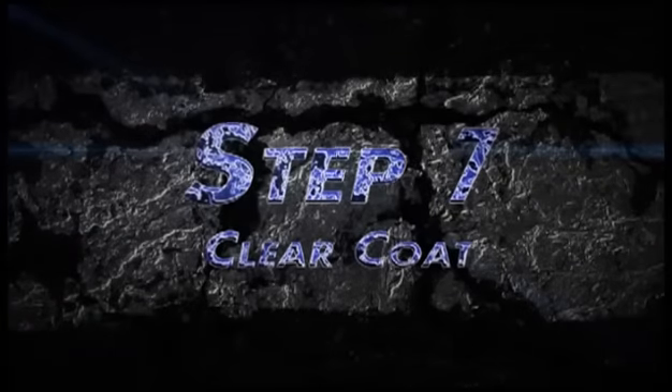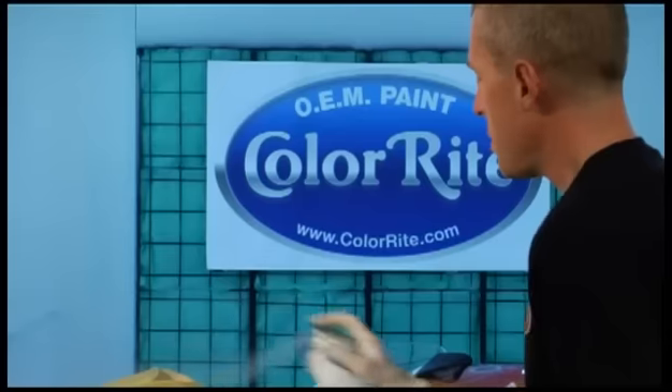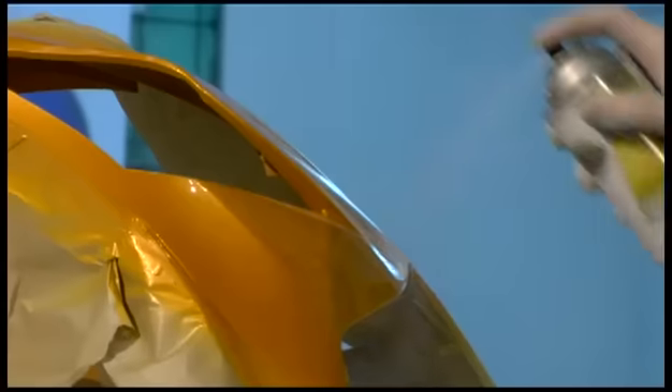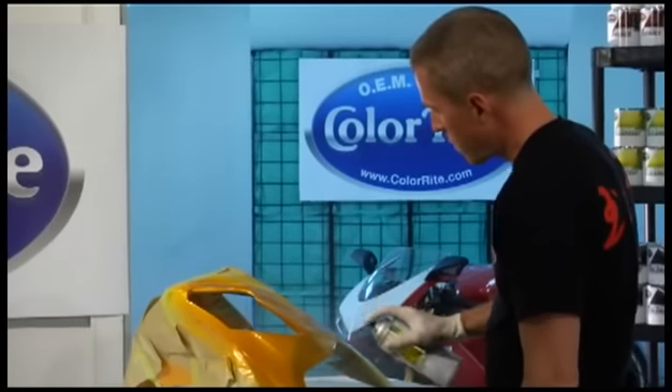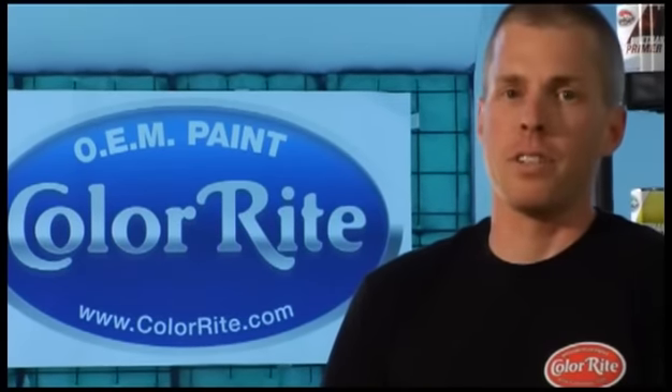The final painting step now is clear coat. Go over this again with the tack cloth. Shake the can well. Just like all the other steps — light, even strokes. The first coat of clear is dried and we're ready for the second one. Usually two coats is perfect; any more and the paint might not dry thoroughly. Once this is dry for four or five days, you'll be ready to use the polishing compound on it.